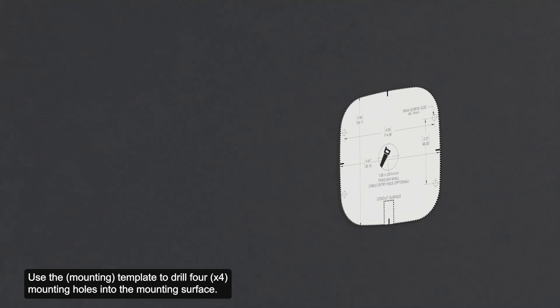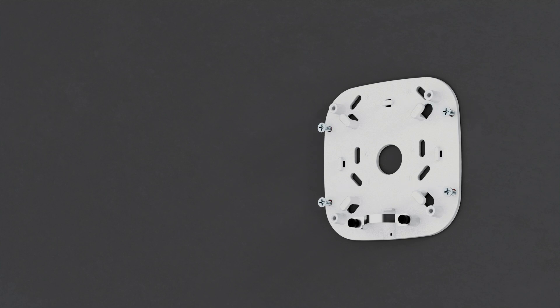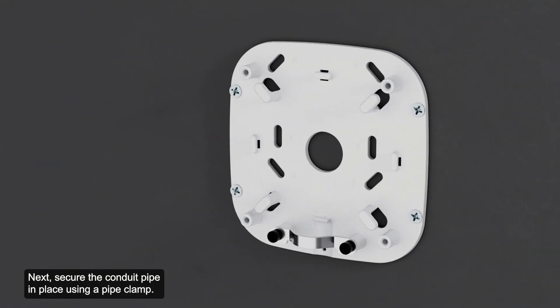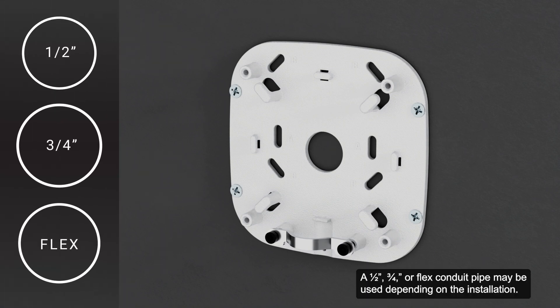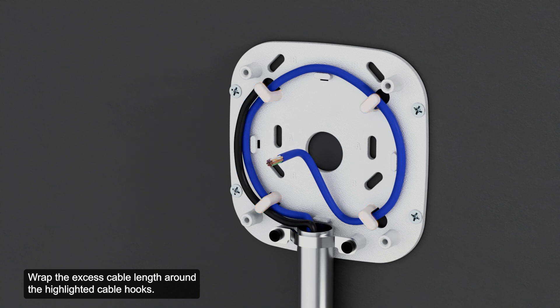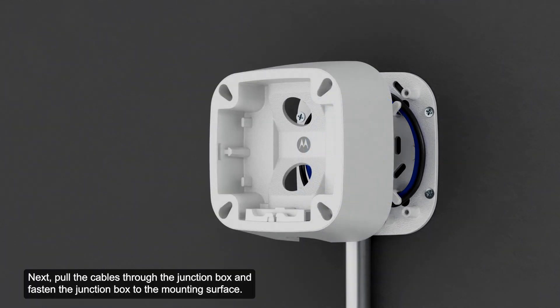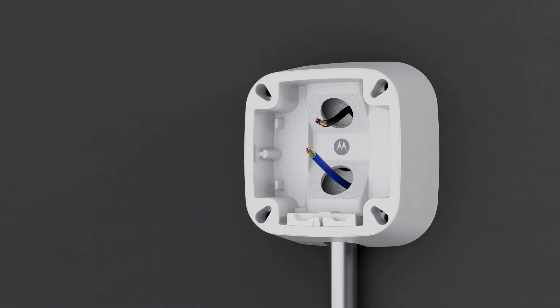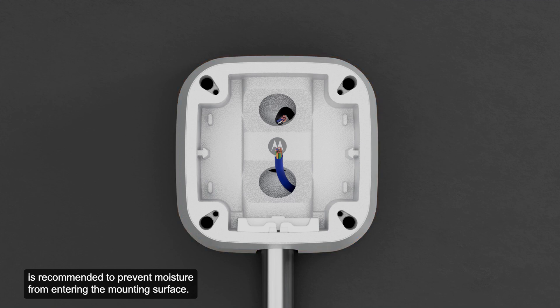Use the template to drill four mounting holes into the mounting surface. Secure the wall plate using the mounting holes. Next, secure the conduit pipe in place using a pipe clamp. A half-inch, three-quarter-inch, or flex conduit pipe may be used depending on the installation. Pull the cables through the conduit pipe. Wrap the excess cable length around the highlighted cable hooks and fasten the cable with a zip tie. Then, pull the cables through the junction box and fasten the junction box to the mounting surface. Note that applying silicone sealant around the edge of the junction box is recommended to prevent moisture from entering the mounting surface.